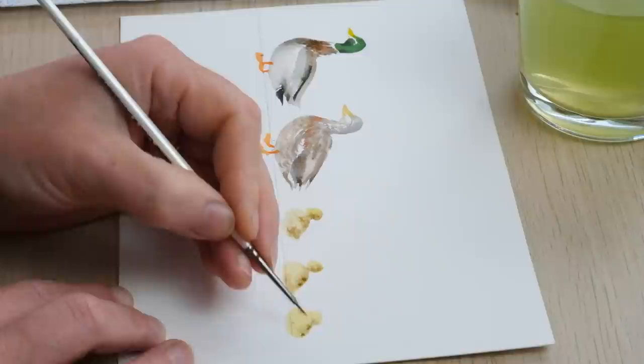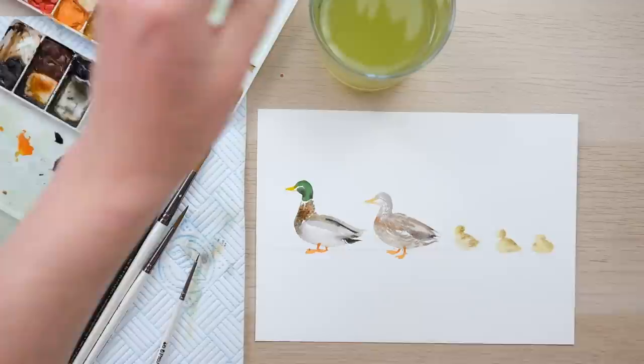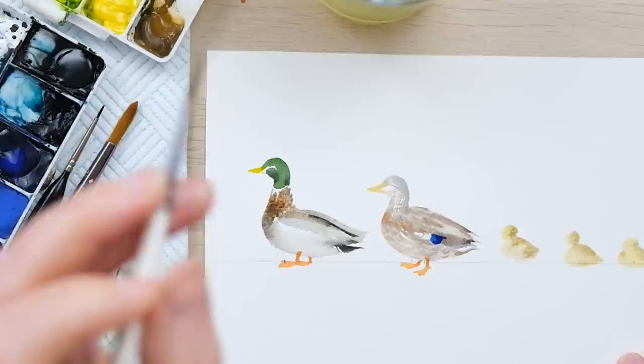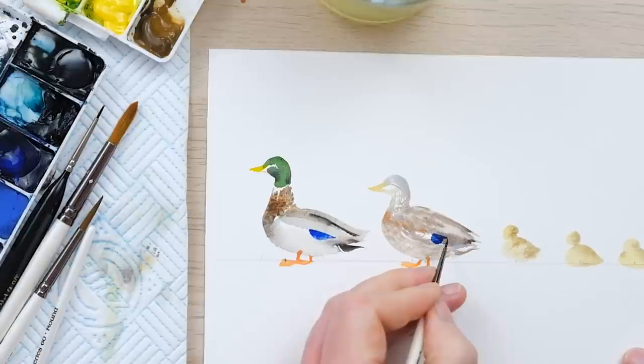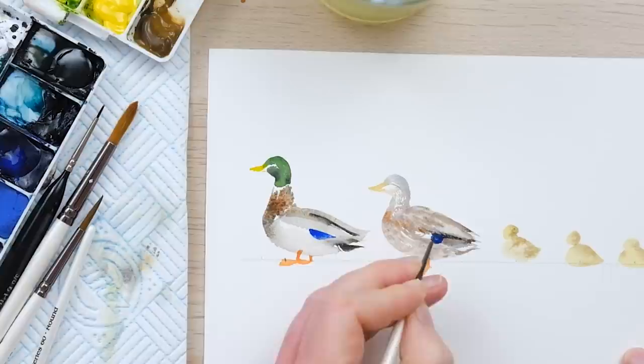Whilst those dry we can just finish off the details on mum and dad. I've been talking about that lovely blue mallard feather — French ultramarine gives us that lovely electric blue color and we're only going to see a little bit of it, but it's very distinct. We've popped it in on mum and now on dad. If you want to tie it in a little bit, you could just get a little bit of your shadow mix and just cover it over slightly.